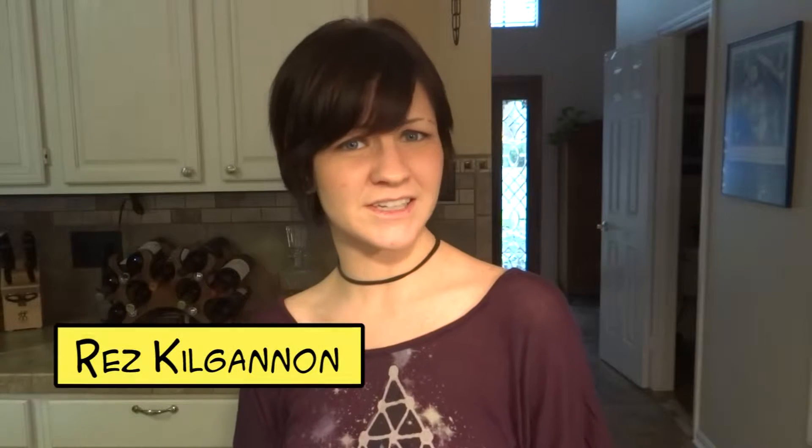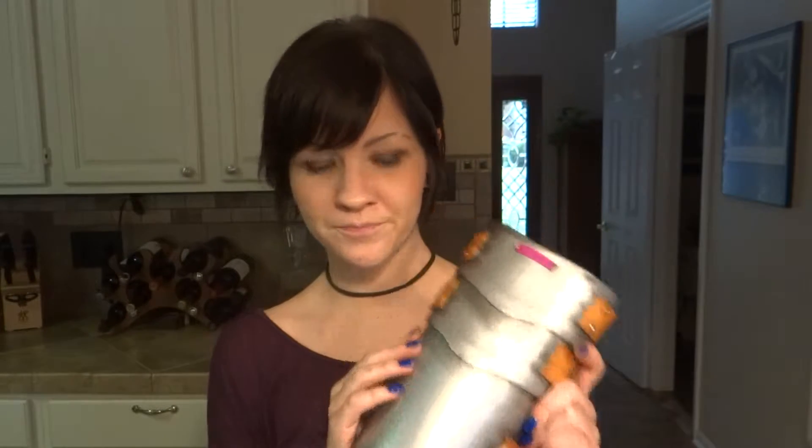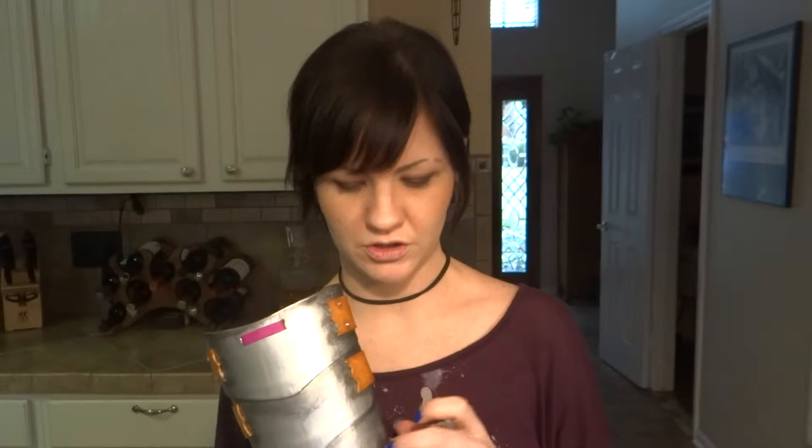Hello my dears, Rez Kilganon here from The Big Bang Life and today I am going to teach you a simple method to making foam armor. Now when I say simple, it does not mean quick. One of these steps will span over a period of days and if you skip out on that one, it's not going to have the same look at all.